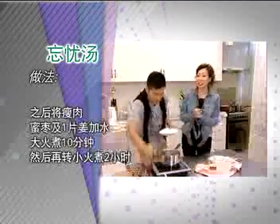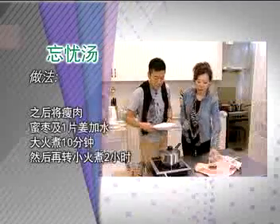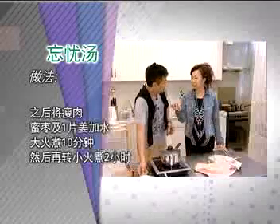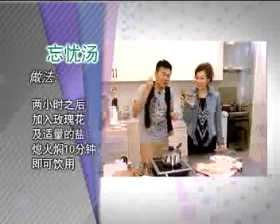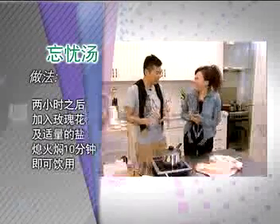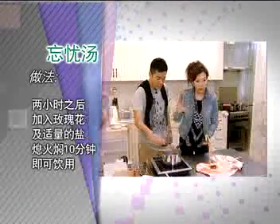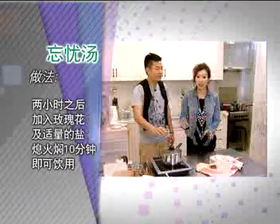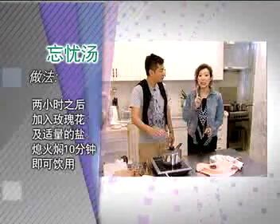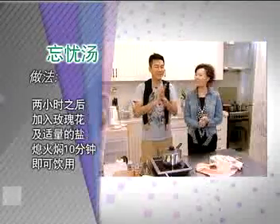不是那么快，简单材料而已，十分钟之后还要再煮差不多一个半小时到两个小时。那煮完之后，你猜玫瑰花怎么样？撒进去然后焖一下——对啦，聪明！因为两个小时以后，你只是需要把它倒下去，倒下去以后就把盖子盖起来关火，焖十分钟，然后再加点盐调味。有意想不到的味道，很好喝！